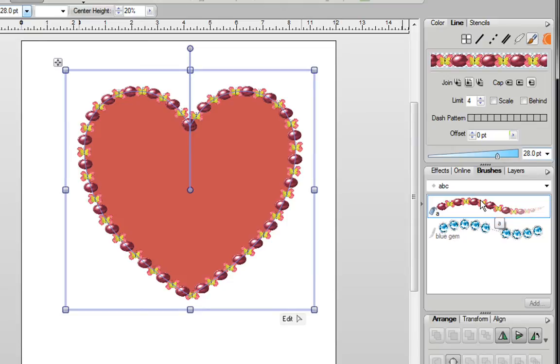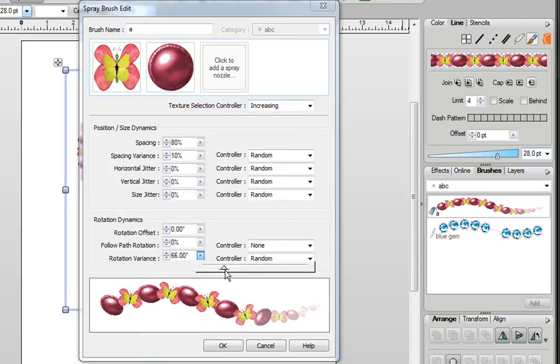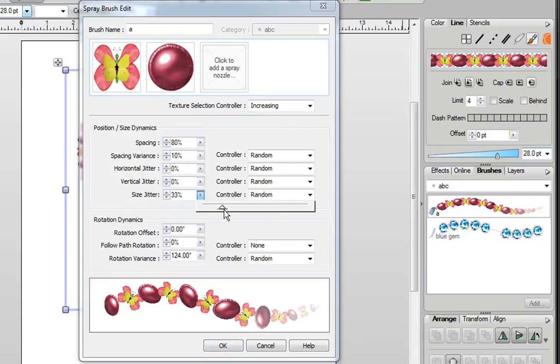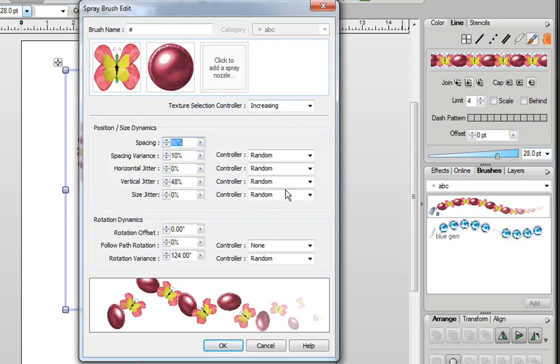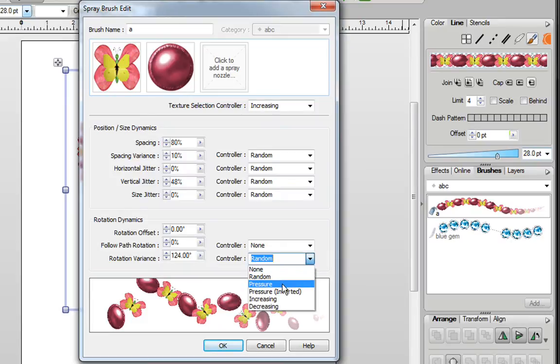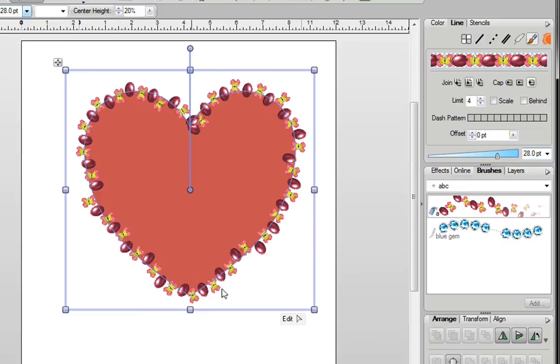If you want to adjust it, right-click and click on Edit, and you might want to play with some of these other features. Over here is Rotation Variance — if you pull this down and start moving around, you'll see that the butterflies turn in different directions. Over here is Size Jitter — if you pull this down, you can make the size on certain parts of your image thicker or thinner. Over here you have Vertical Jitter, and if you use this, you can stretch the image out in different directions. You also have a controller beside all of these features. To try it out, select your feature first — the Rotation Variance — then go to the controller and change it to Pressure, and you can see that changes things. Once you're happy, click on OK and you can see what your new brush looks like.